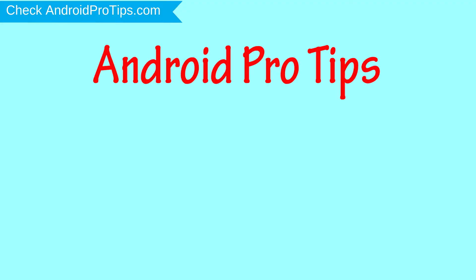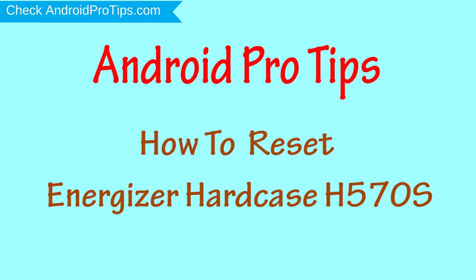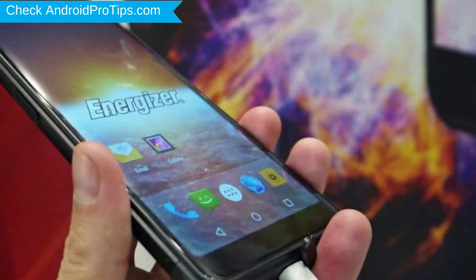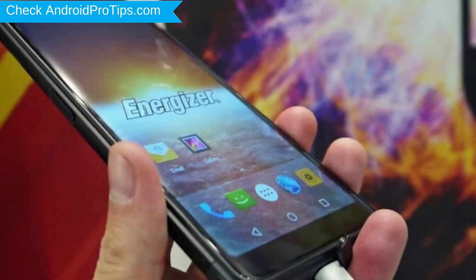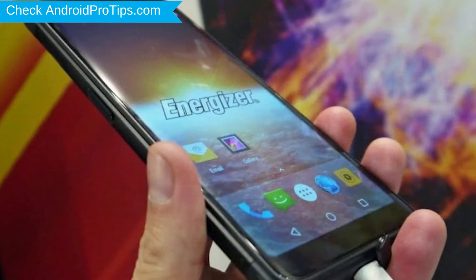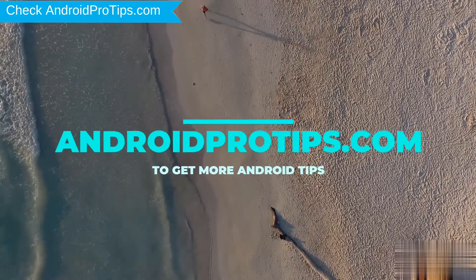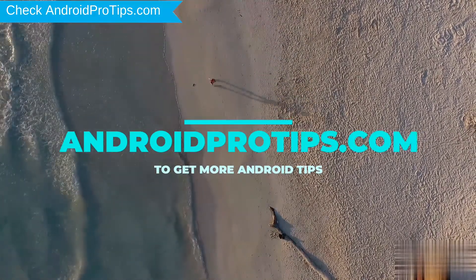Welcome to Android Pro Tips! In this video I'm going to show you how to reset Energizer Hardcase H570S in different ways. You can easily hard reset Energizer Android mobile here. You can also unlock Energizer phone when you forgot the password. Follow AndroidProTips.com to get more Android tips.